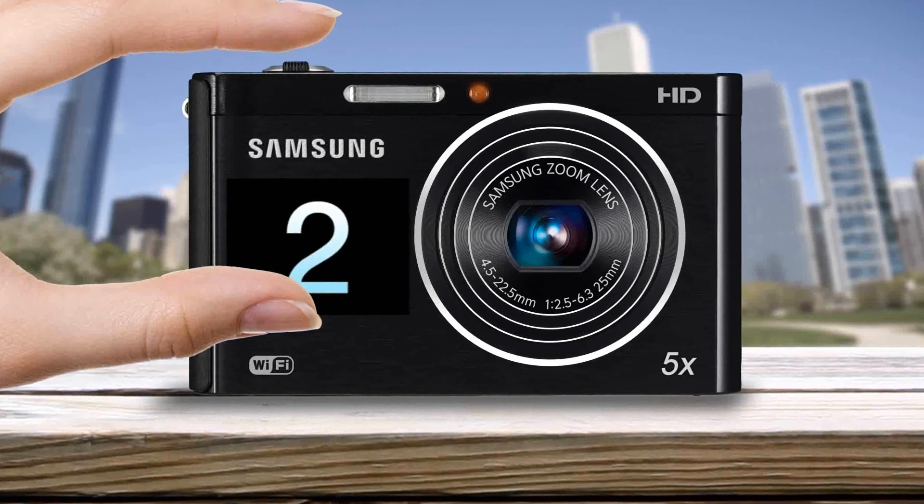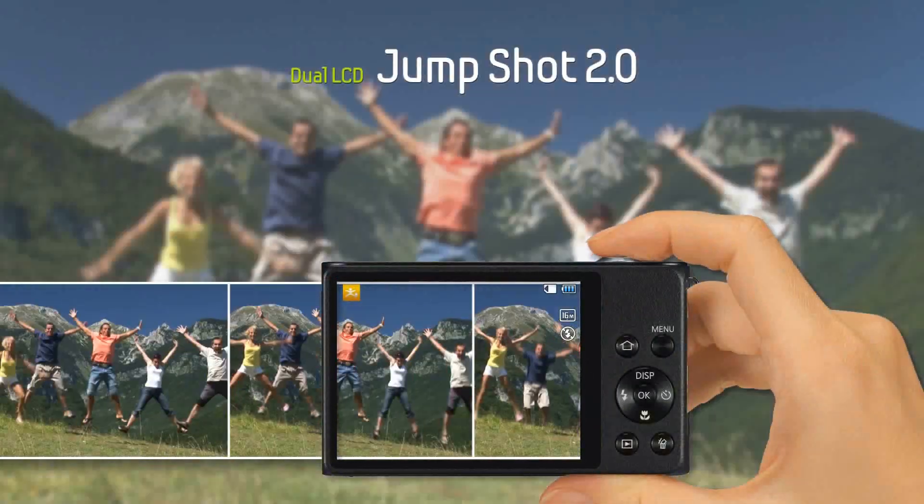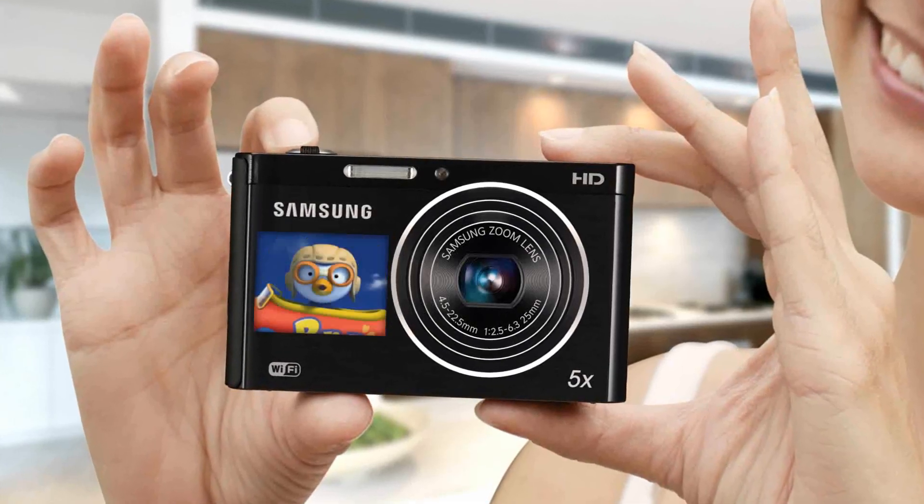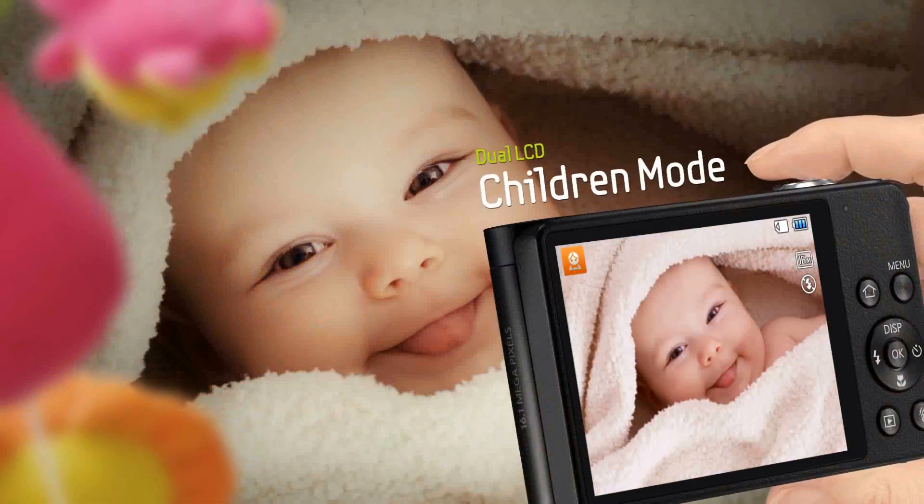You can also use jump shot, which will show you a countdown so that everyone jumps at exactly the right time. Children's mode keeps them looking at the camera to get a perfect shot every time.